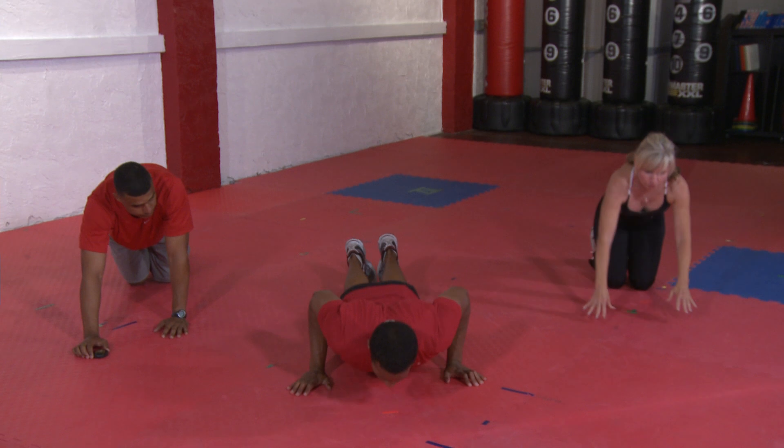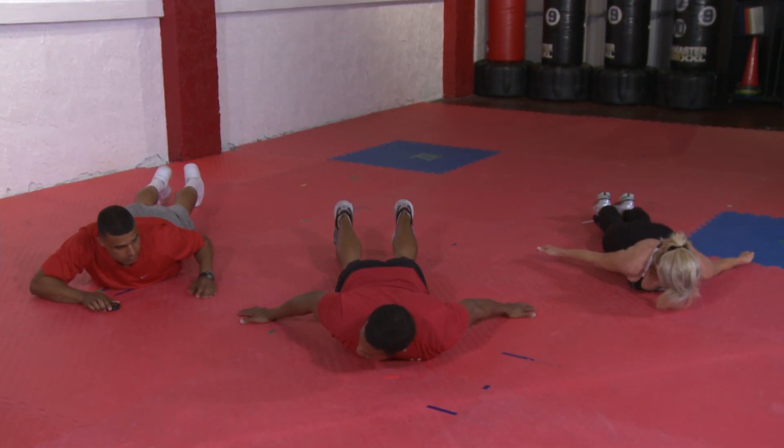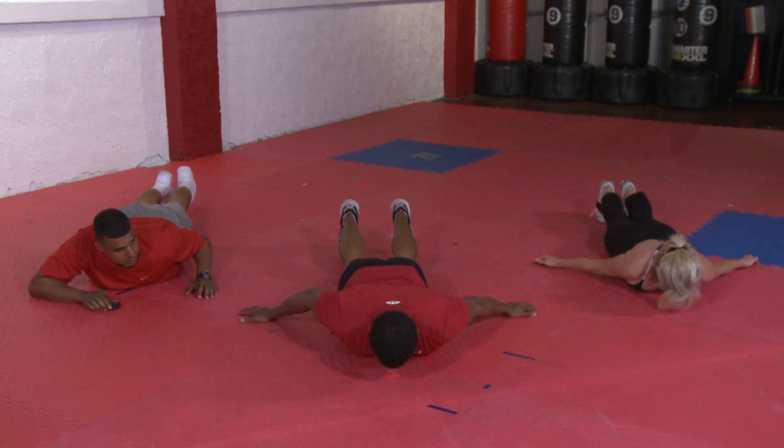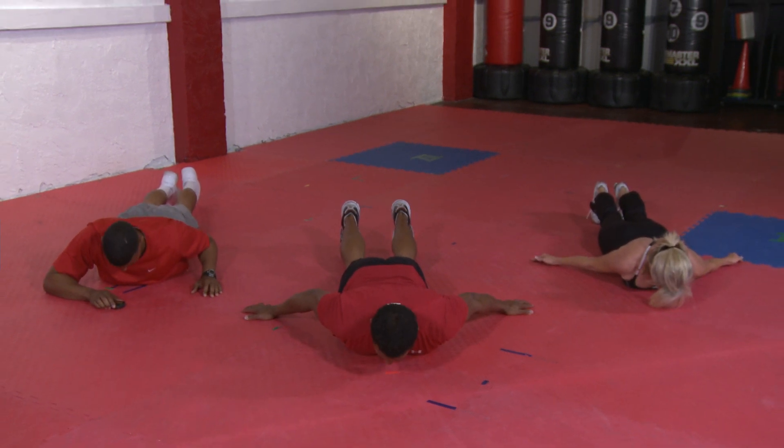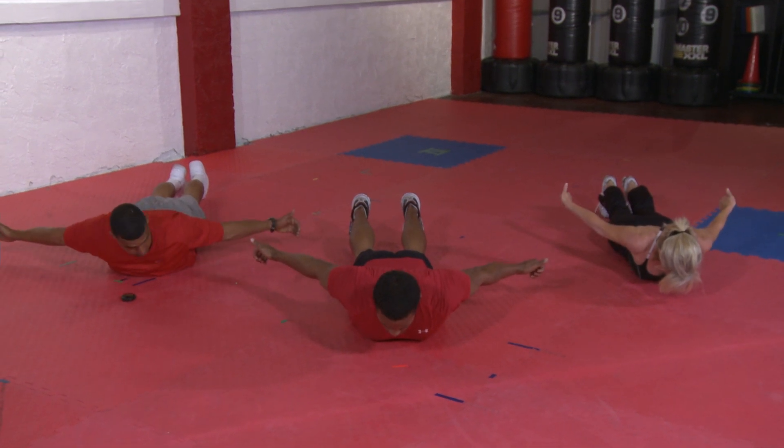We're just going to start off on your stomach. You're going to have your hands facing towards the floor. Make sure that your feet are pointing straight at the ground. Tuck your chin into your chest, and we're going to start by pulling our thumbs up towards the ceiling and holding that position.